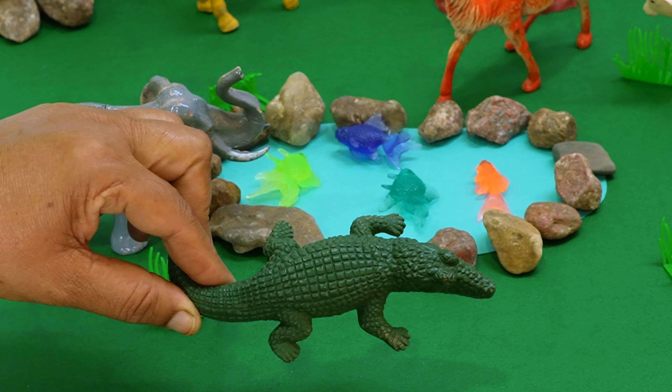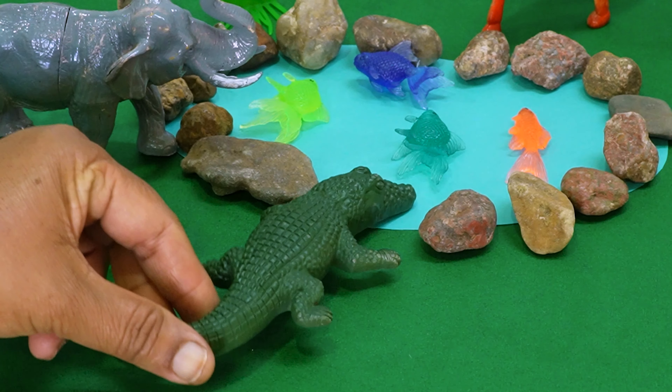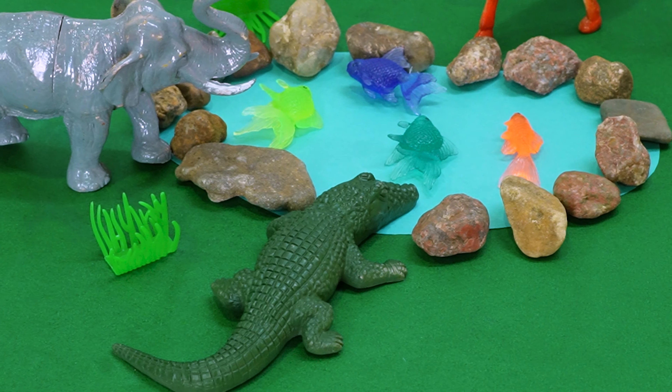Here comes the hungry crocodile. The crocodile wants to eat fish, so let's place the crocodile in the pond so that it can eat the fishes.